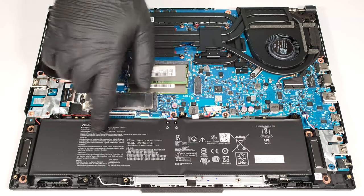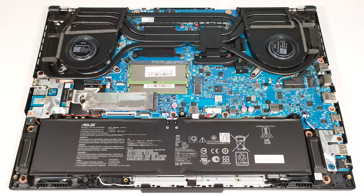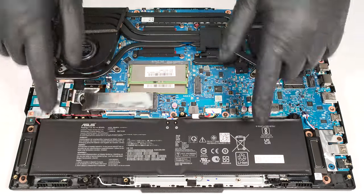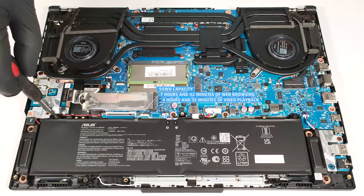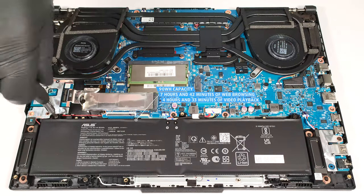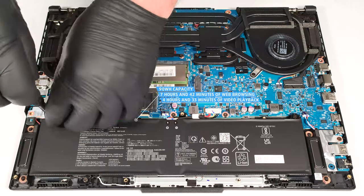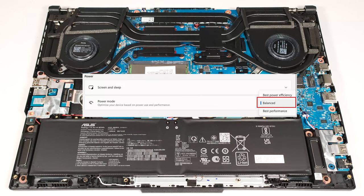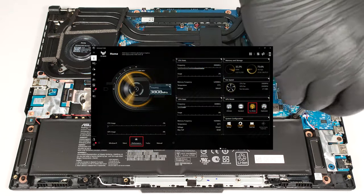The battery is a 90-watt-hour model. To remove it, unplug the connector from the motherboard and undo the three Phillips-head screws that fix the unit to the chassis. The capacity is enough for 7 hours and 42 minutes of web browsing, or 4 hours and 33 minutes of video playback. To achieve that, you have to apply the balanced preset in the Windows power and battery menu and select the performance mode in the Armory Crate app.